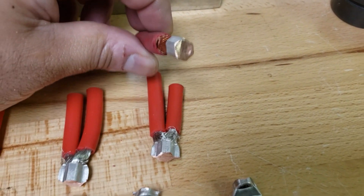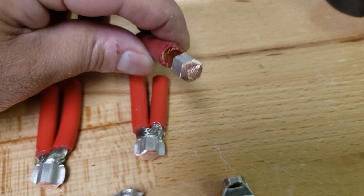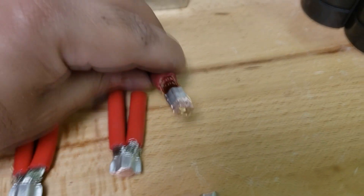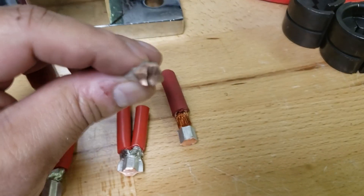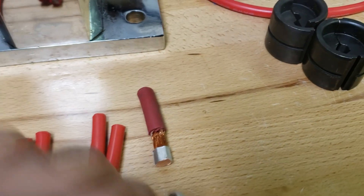Starting with the 35 millimeter die on the 2 gauge copper cable — pretty solid, no gaps, pretty good. The other side is also solid with no real gaps. Yeah, pretty good overall.